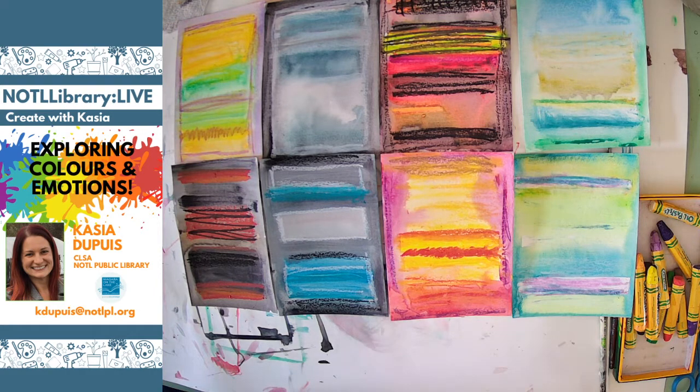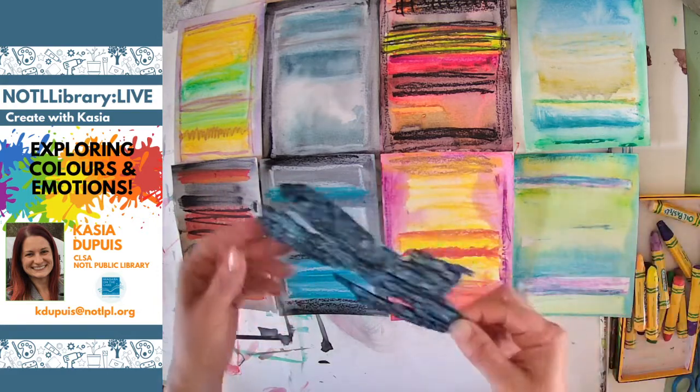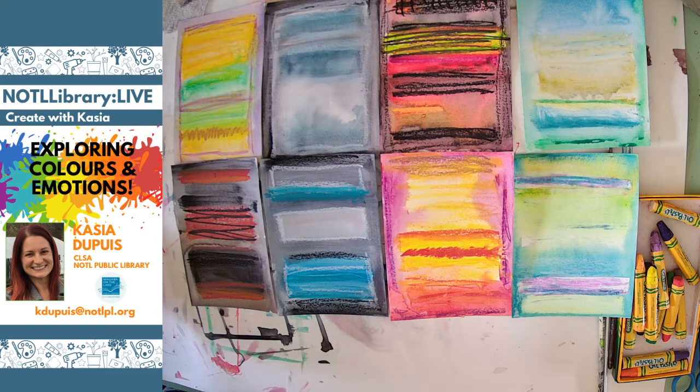Thank you for joining me today — I hope you had fun with this, I had fun too. If you were only able to stay part of the time, don't worry — we'll be uploading this video to our YouTube channel so you can watch it as many times as you want and make as many different color combinations as you like, inspired by Mark Rothko. If you have questions, comments, feedback, or suggestions, please send me an email at kdupuis at notlpl.org. Also, here's a little sneak peek for tomorrow: cool videos on how to make dragon skin from tree bark. I hope you have a wonderful rest of your Monday afternoon. We'll see you next week for week 16 of NOTL Library Live Create with Kasha. Thanks for joining me, happy creating, bye!